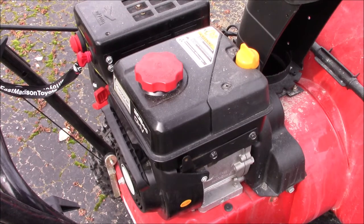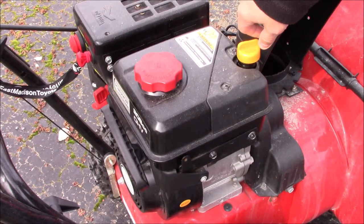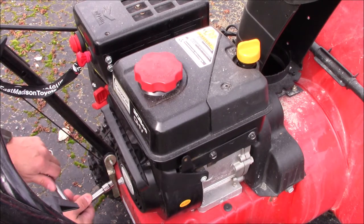Okay, we ran the engine for a little while, it's warm. We'll loosen up the oil dipstick and then come down here and remove this plug on the end of the shaft.